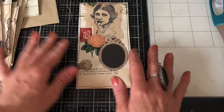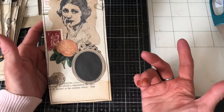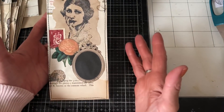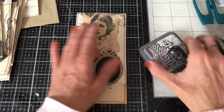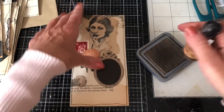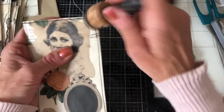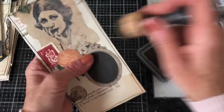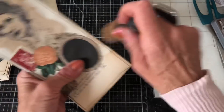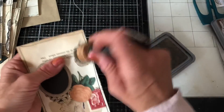Let's crack on and kind of do them one at a time. They don't probably even really need inking because they look quite vintage anyway. I will probably ink them, but I'm not going to go overly mad — I'm just going to go around the edge rather than all over the pieces of paper. So I'll just go around the edge a little bit like that.